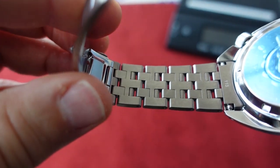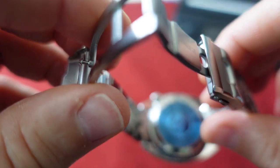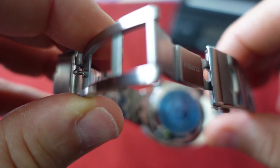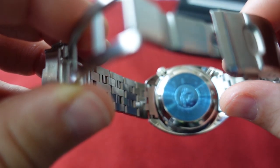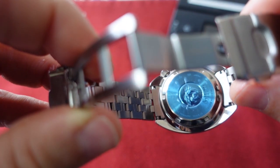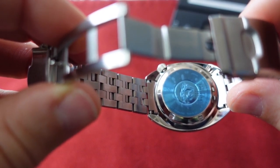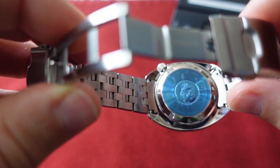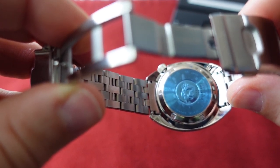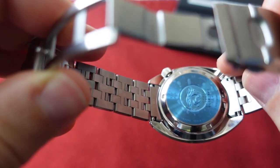You do have a pin-and-collar system, which I remember being very intimidating when I first started sizing Seiko divers. But if you watch a video on YouTube, have the right tools, no distractions, and stay calm, it's fine. I actually prefer it now over even a screw-in link system. Once you size it, you don't really have to worry about it.